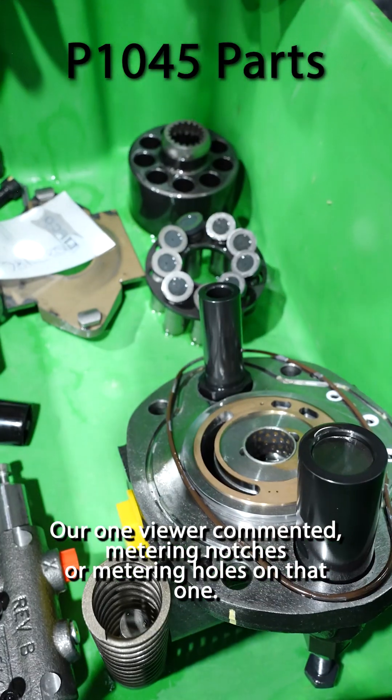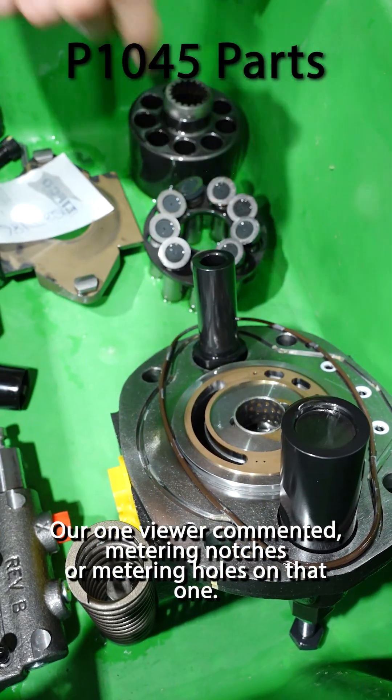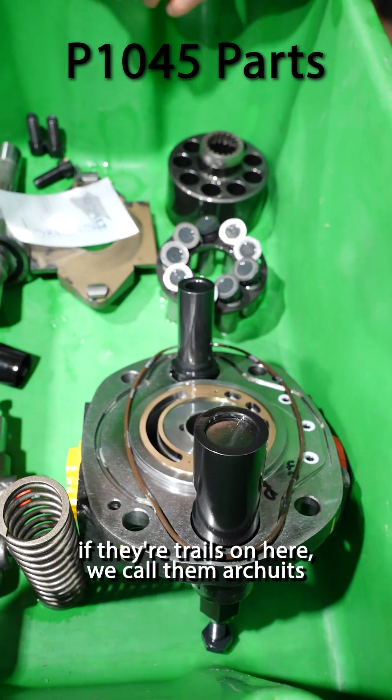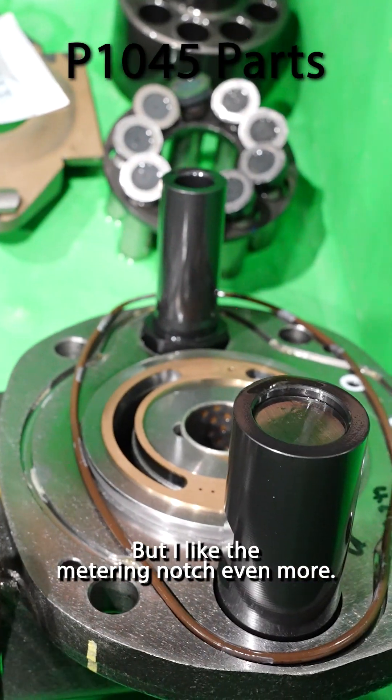Here's your port plate. One viewer commented on the metering notches or metering holes on that one. If there are trails on here we call them arcuits, but I like the metering notch even more.